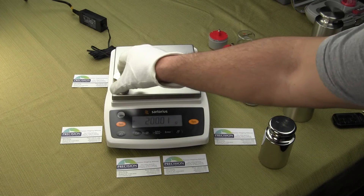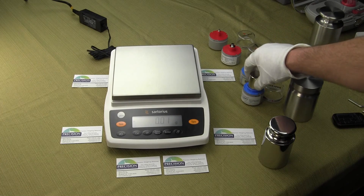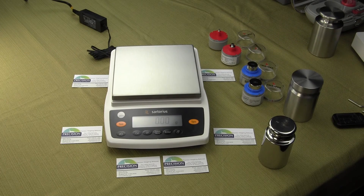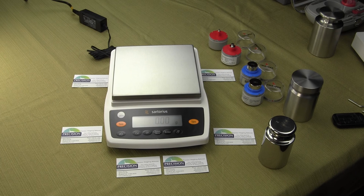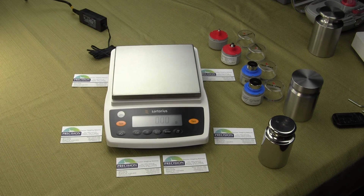This demonstration is just trying to show you eccentric loading and the quality that Sartorius has to offer. If you have any questions, visit balances.com or give us a call. Thank you.